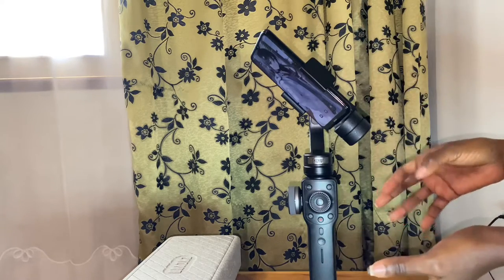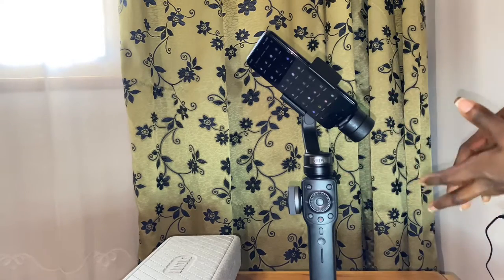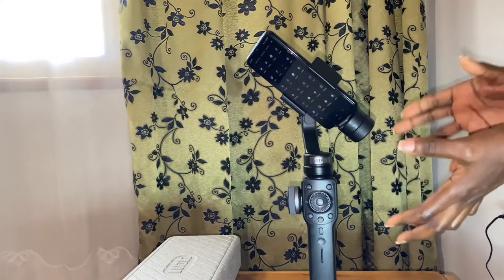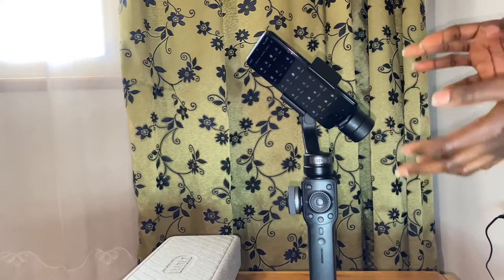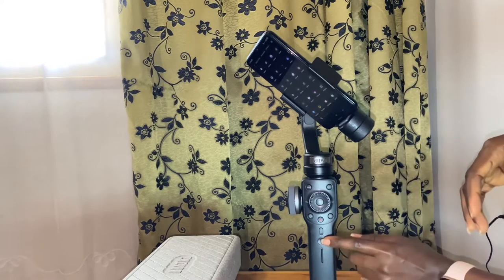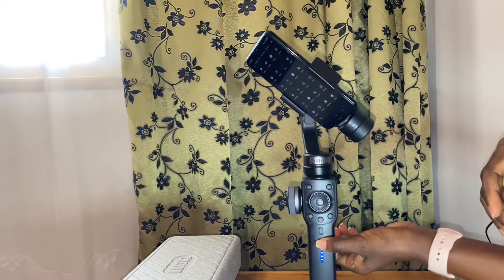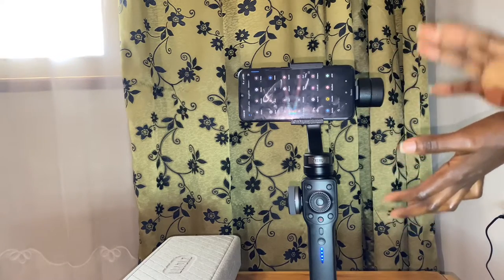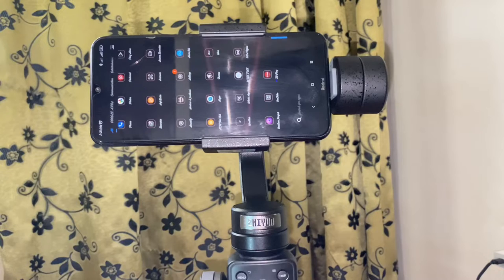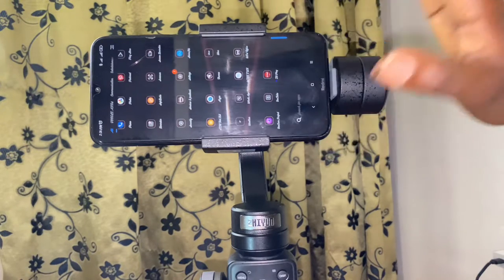Now I'm going to power the gimbal and connect it to the phone via Bluetooth. After balancing the phone, I'm going to connect the Zhiyun app to the gimbal. I'm going to fast-power on the gimbal by pressing the power button for a few seconds. You connect it to the app — you have to make sure you download the app. Now I'm going to connect the Zhiyun Play app to the gimbal.